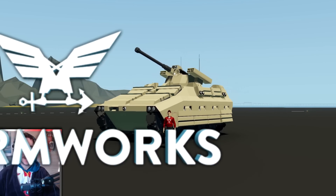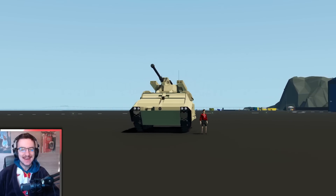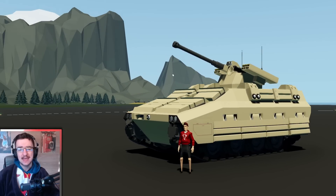Hello guys! Welcome back to another video on my channel. Today we are back in Stormworks yet again, and today we're going to continue with the IFV. There are a few things that need to be added to and changed about this thing, so that is what we're going to do today.